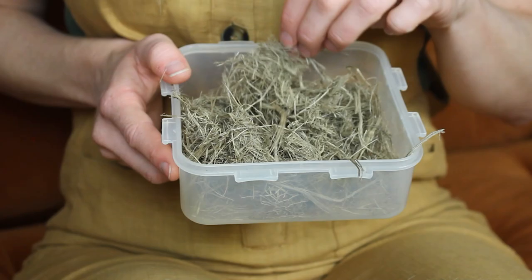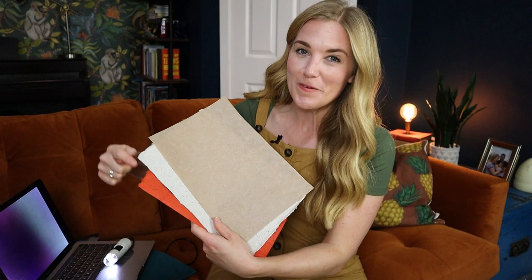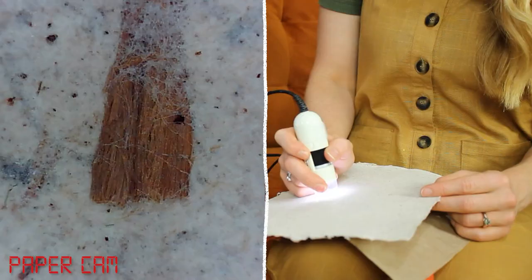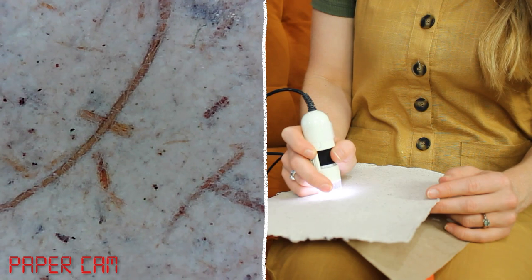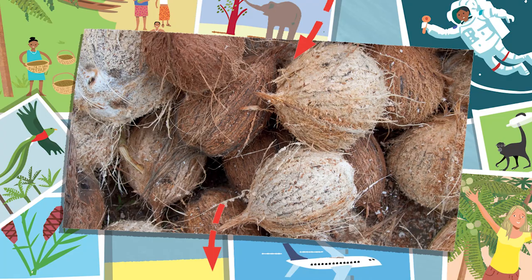I've got three different types of paper here: coconut paper, banana leaf paper, and elephant poo paper. I want us to get a really good look at the fibre inside the paper, so we're going to use a microscope camera. Starting with the coconut paper — whoa, look at that! Can you see all of the little woody strings? Those are the fibres, and they started out life on the outside of a coconut — all the little hairy bits, the coconut husk. That's what these ones were, and they've been turned into paper.